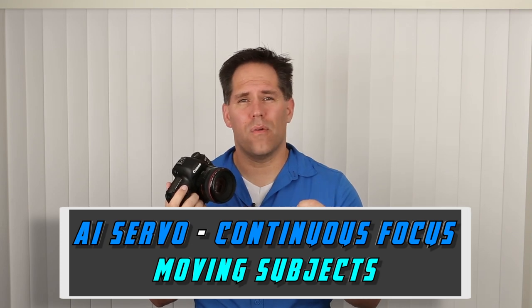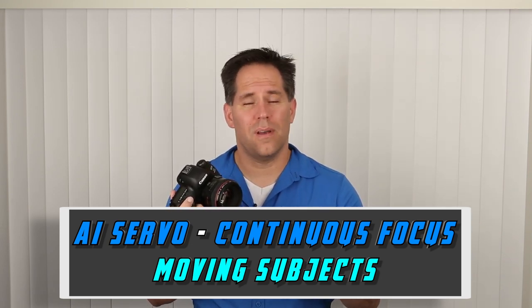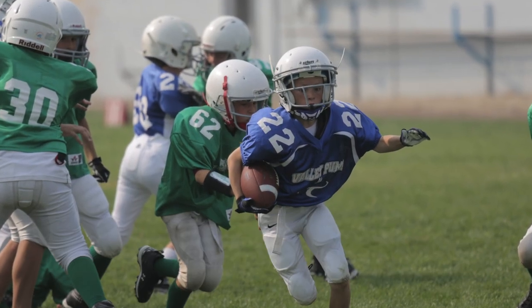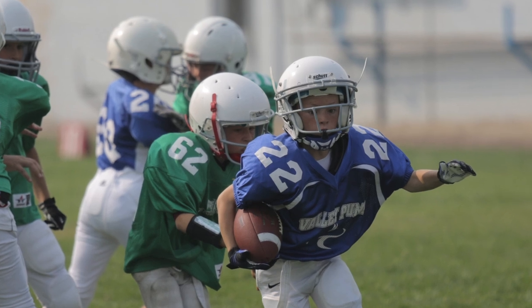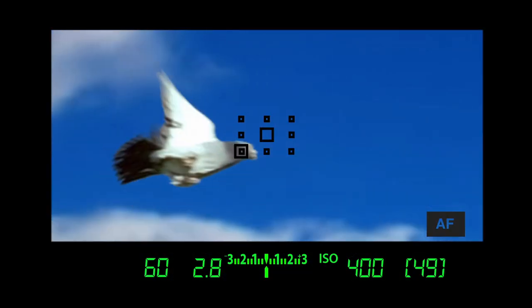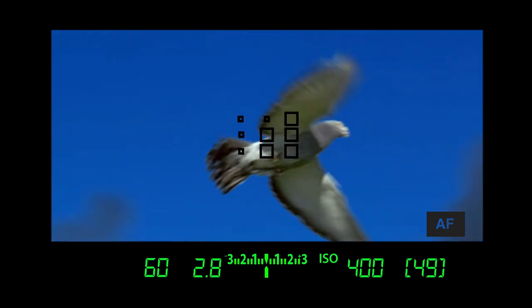That recompose technique doesn't work great for wide apertures or very shallow depths of field, but we'll cover it more in the portrait crash course. AI Servo is different from One Shot in that it focuses over and over again — it's a continuous predictive focus and is better for moving subjects: sports, athletes, kids running around, cars, birds in flight. It's going to try to guess where the subject is by the time we push the shutter button all the way down.